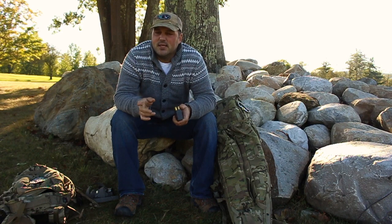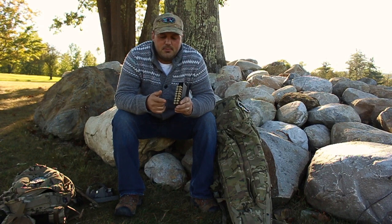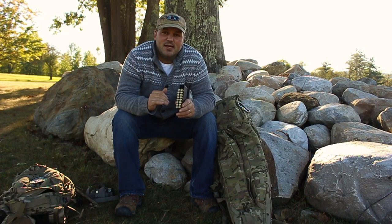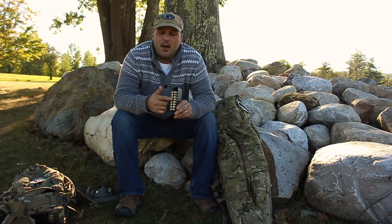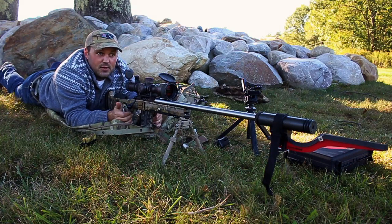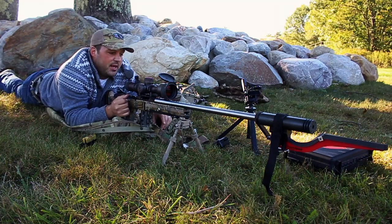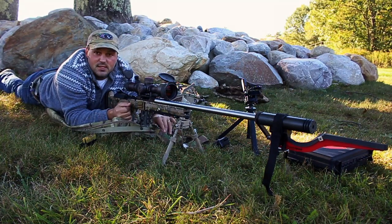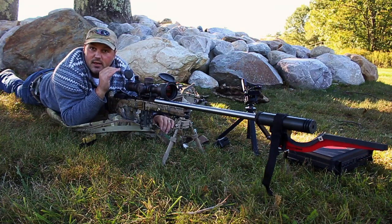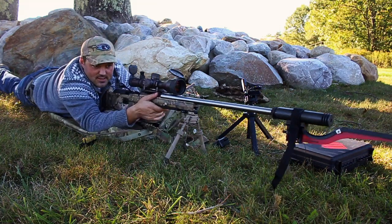I'm glad you guys are here watching. I loaded two rows of bullets — I'll shoot the first string, and I may shoot the second string to verify the flat spot is at the same powder charge on both. I don't even have a target set up; I'm shooting into a bank, so accuracy isn't a concern at all. My GoPro just died — I was going to put the camera on the MagnetoSpeed so you could see the velocities — but we'll go over that back at the house with the graph.